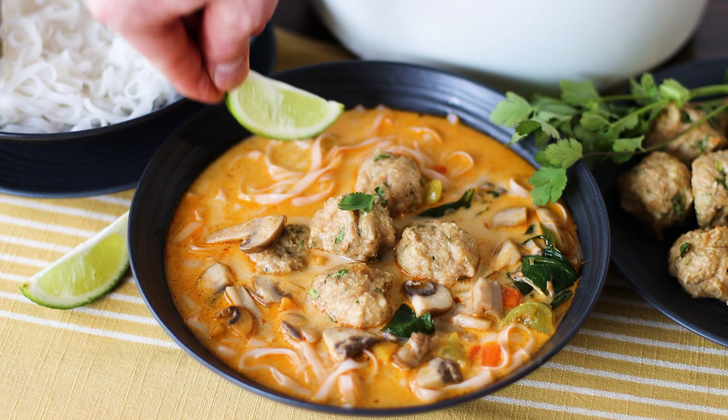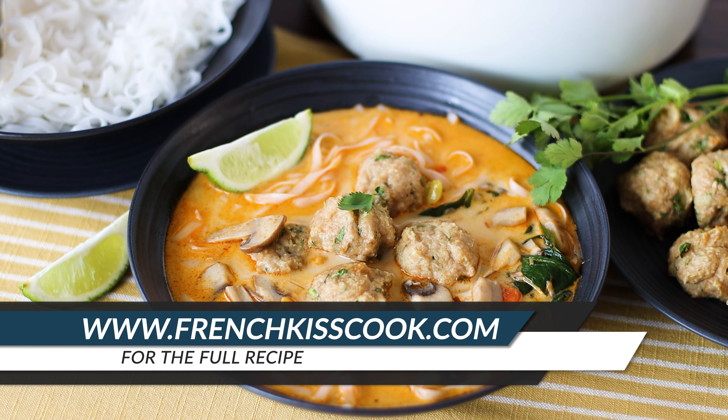Serve with a wedge of lime. Find the full recipe at frenchkisscook.com. Click on the icon to subscribe to our channel and on the video for more recipes.